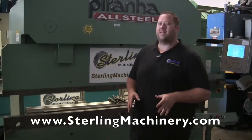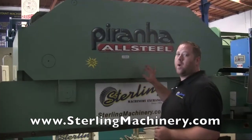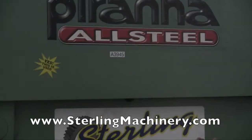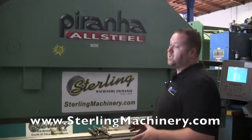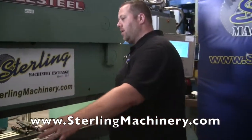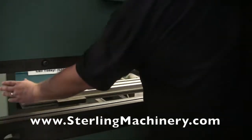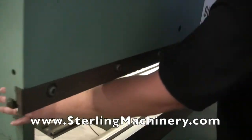Today we're going to show you a really nice machine that just came in. This is actually a used machine — this is a Piranha built by Allsteel. It has a few different unique features on this particular machine. It's eight foot overall, so you have eight foot here between the housings — these are called housings.